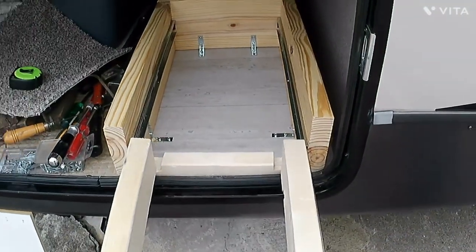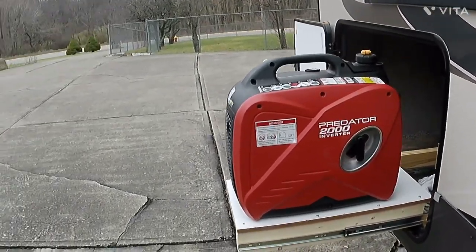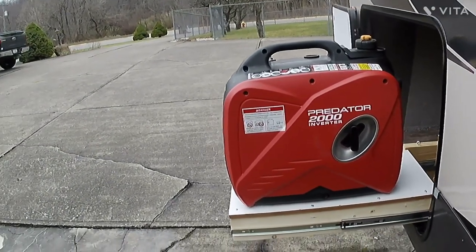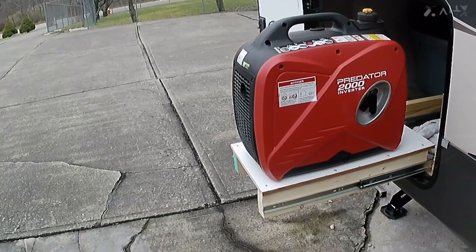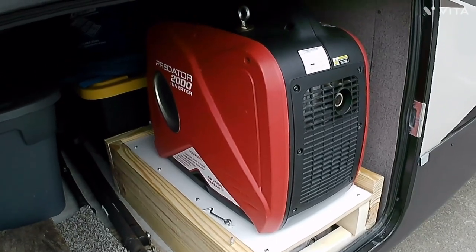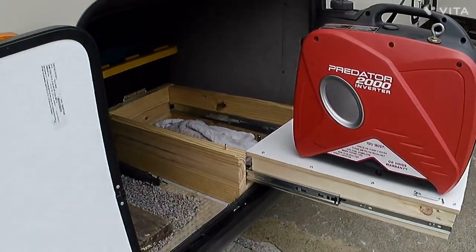So far I really like the way it's coming around. There it is completed — I have my Predator 2000-watt generator sitting on it and it's very, very stable. It's about two feet from the edge of the RV. I'm going to try to run it like that; I might have to put an extension on the exhaust plate. It slides in and out without too much effort, and I did put a little lock here that I can use to lock it in place.